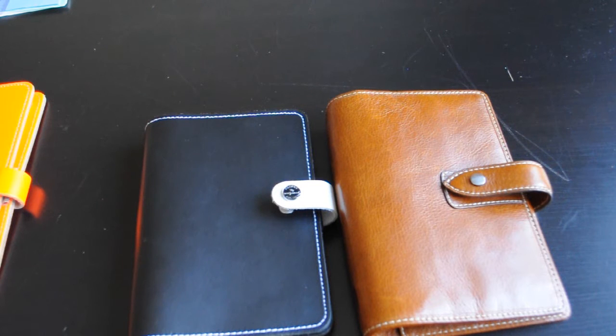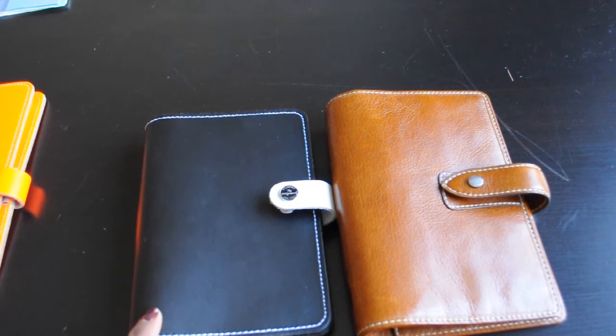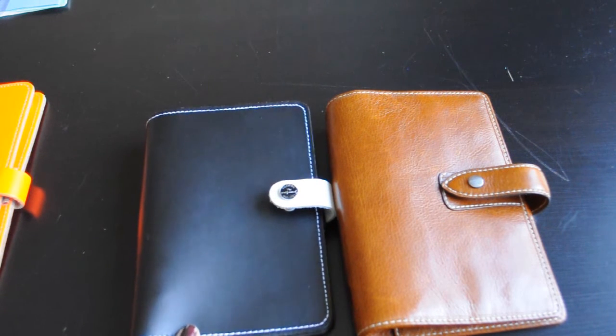Hello and welcome to one of my comparison videos. Here I will compare the Filofax Malden in Ochre Personal Size to the original Filofax in Monochrome Personal Size.